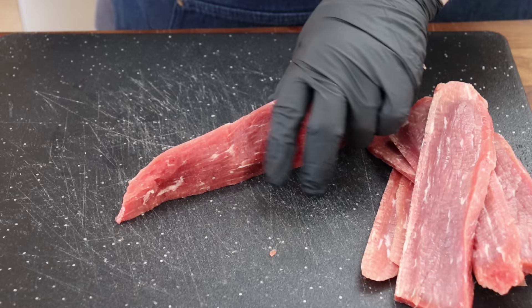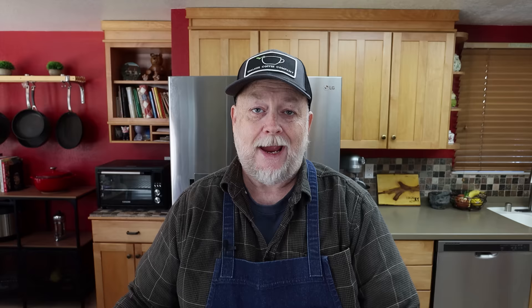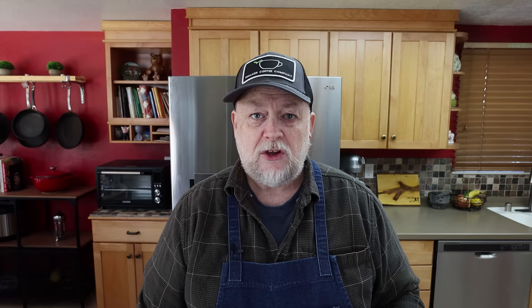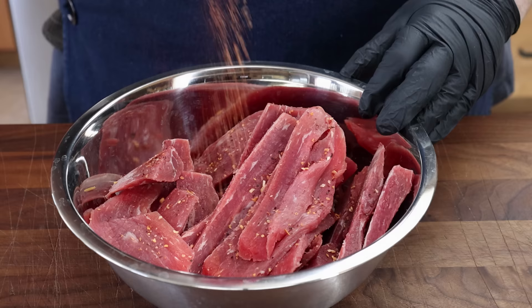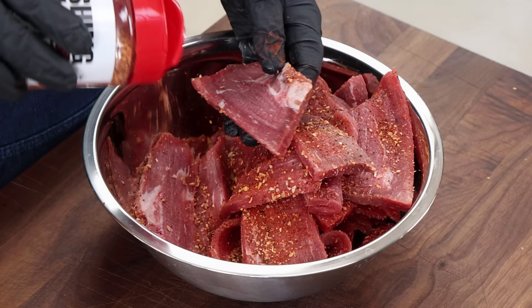When it gets to the thin part I'll separate it into two sections and cut them individually. Some being a little thicker is fine. Now I have my beef slices in a bowl and I'm just going to hit them with a dry rub that I like — I'm using Texas Cowboy Rub from Wishing Well BBQ. You could use anything you want: maybe just salt and pepper and garlic powder, or you could do a marinade overnight. But as I said, this is one of those quick ones — you just decide you want beef jerky, you've got an air fryer with a dehydrate function, and you make it.